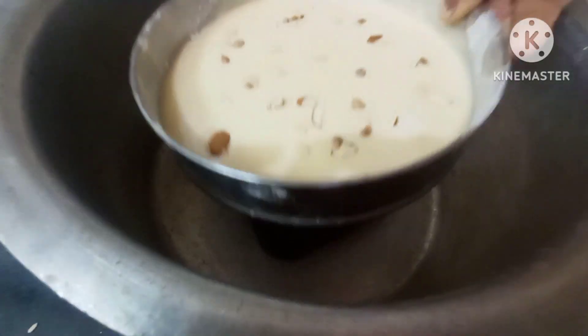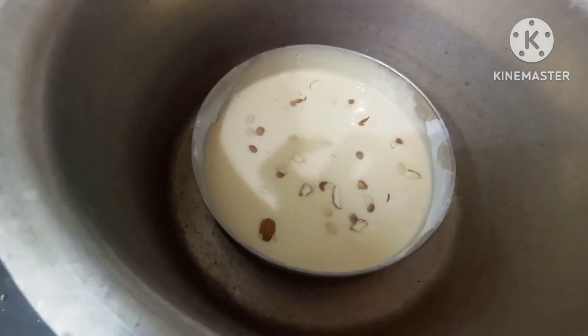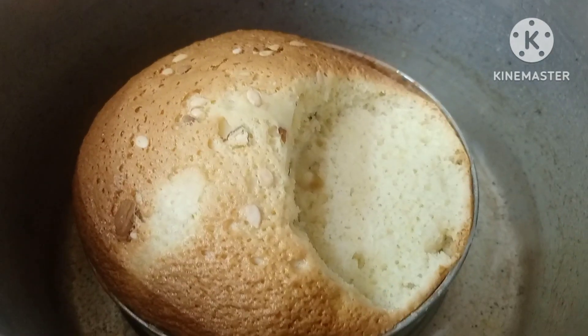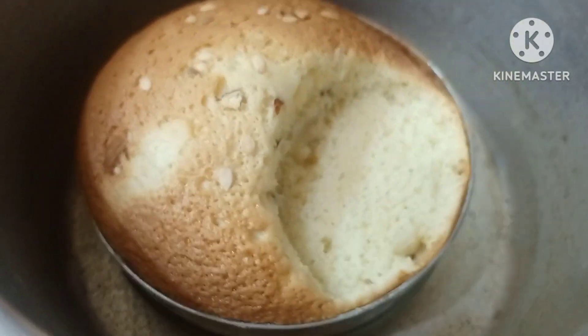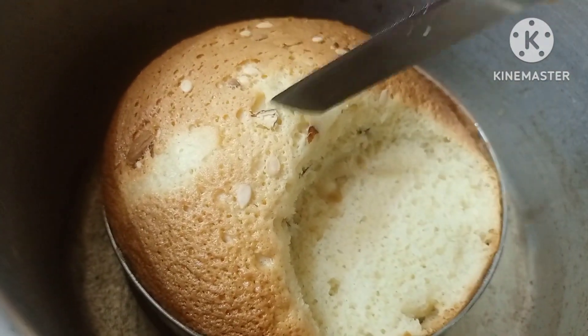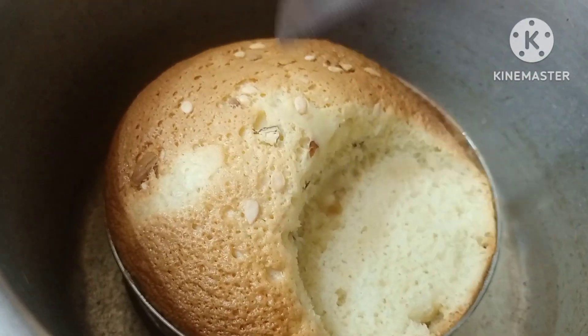I put the bowl in and it is very fluffy, but it has a little length. It is hard to put it on low flame. It has been 30 minutes.